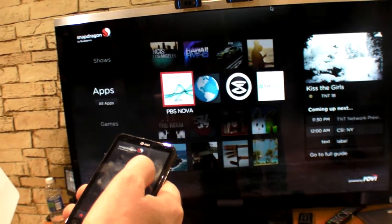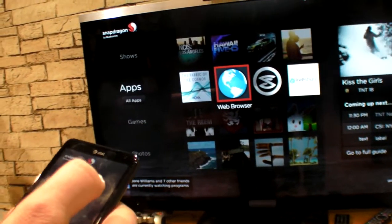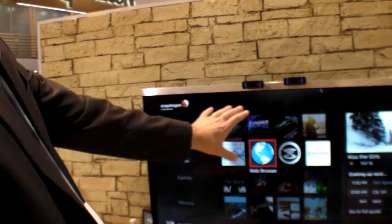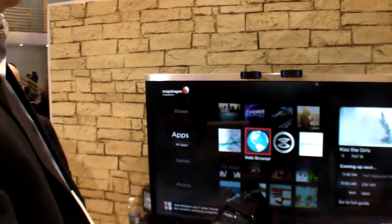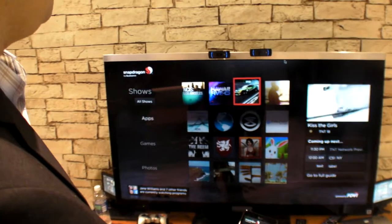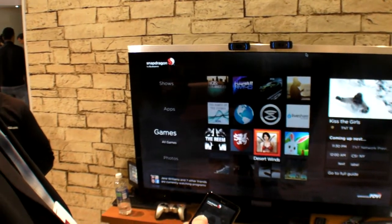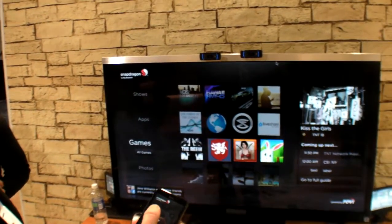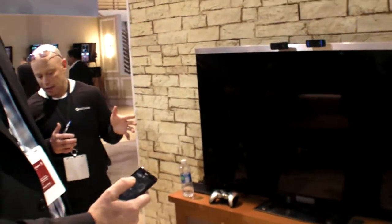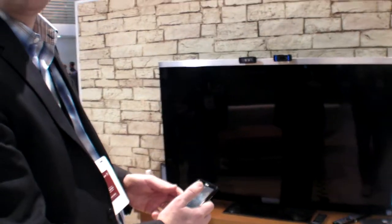On this UI, they mixed an Internet and Android application world with the TV experience. As you navigate to the icons, you can see the 3D animations. From there, you can launch other games and applications, such as a game optimized for the Snapdragon chip.